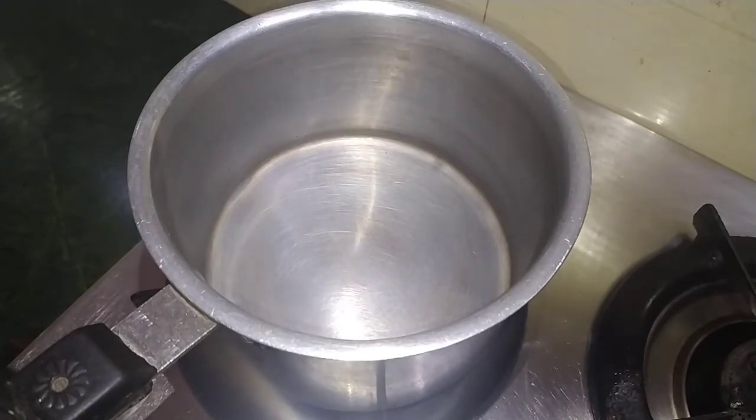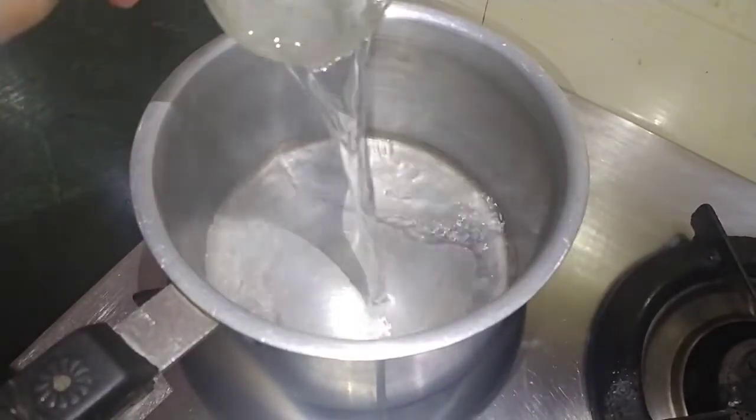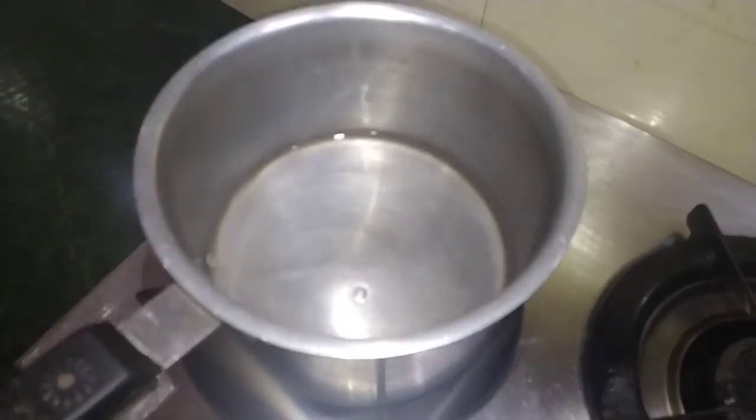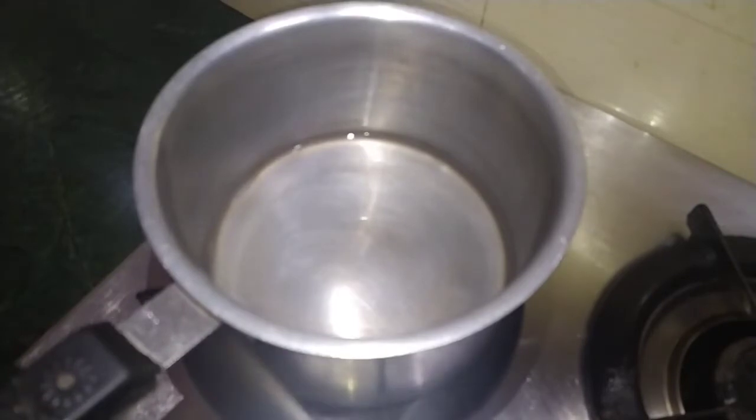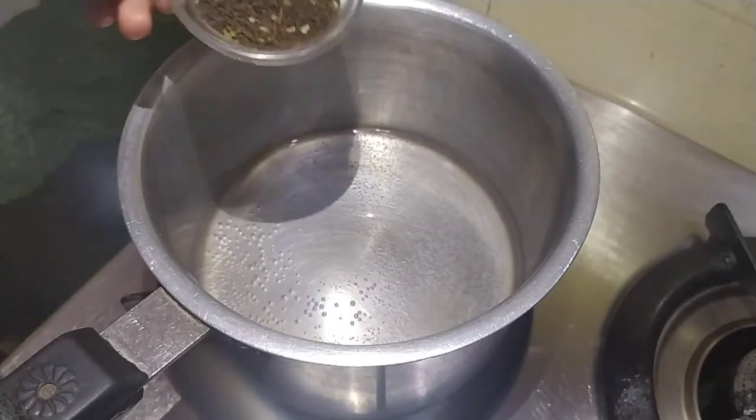I have taken a pan on the gas flame. We add 1 cup of water and boil it for 1 minute. Let's take our water boiling. Now we add one and a half teaspoon of chai.